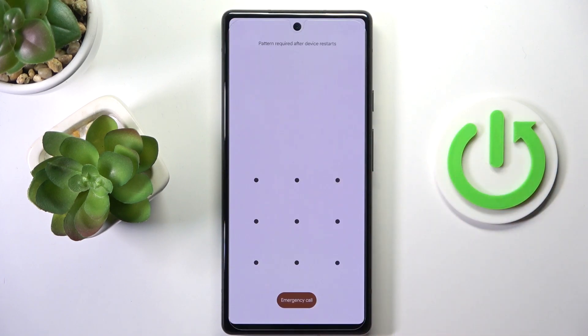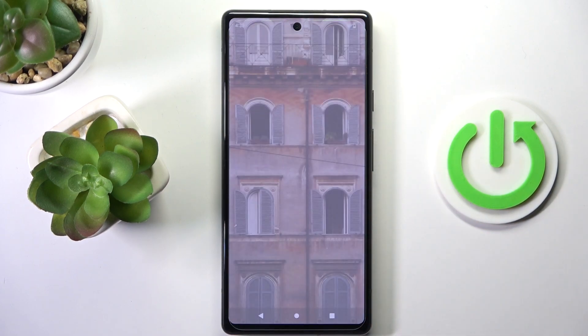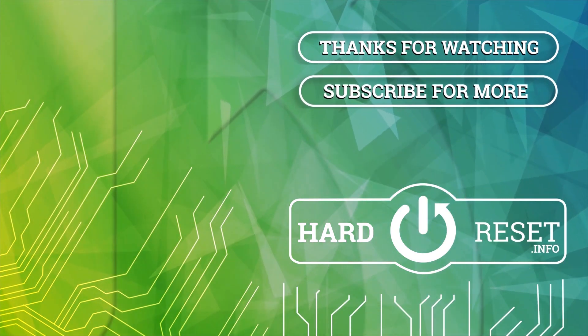And that's it, this will be all. Thanks for watching. Please subscribe to our channel and leave a thumbs up. We'll see you next time. Bye.